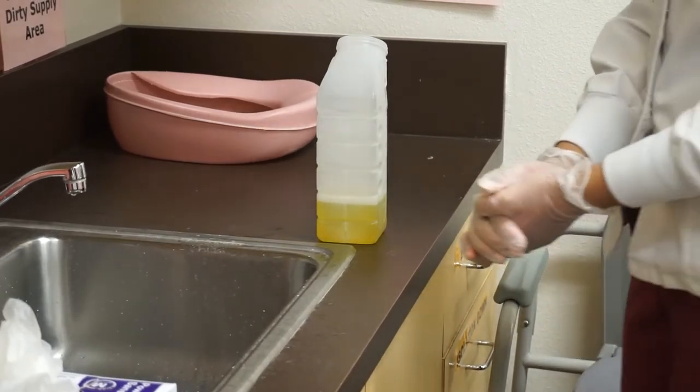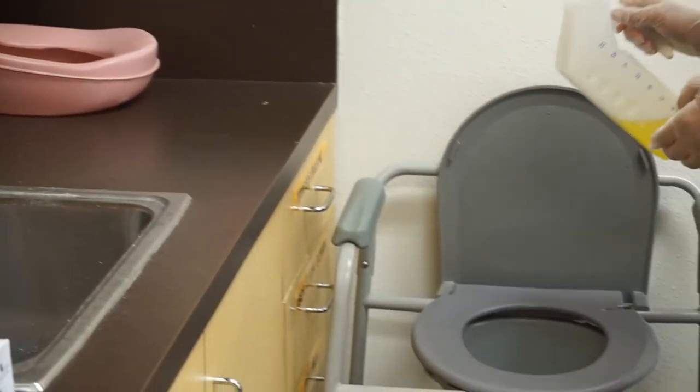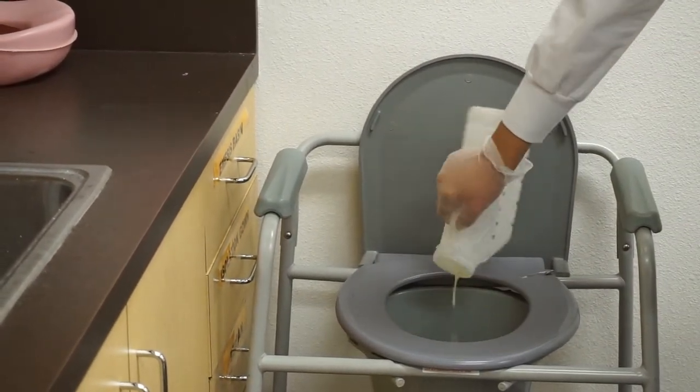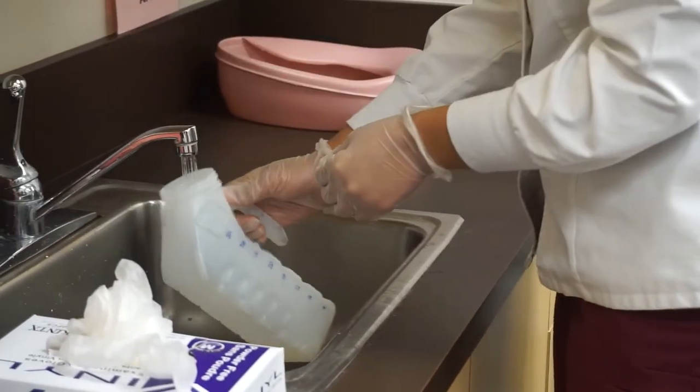After measuring urine, empties contents of measuring container into toilet. Rinses measuring container and pours rinse into toilet.